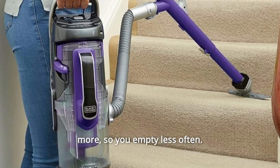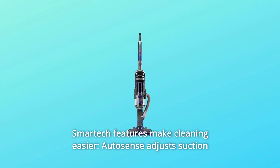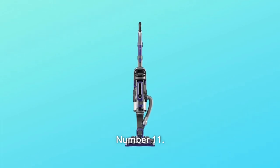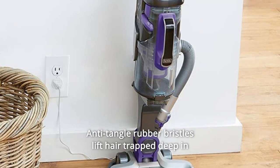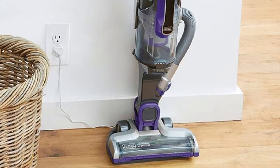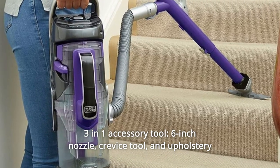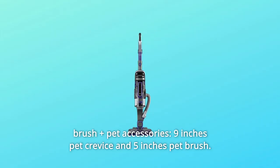So you empty less often. Number 10: Smart Tech features make cleaning easier — AutoSense adjusts suction from bare floor to thick carpet, BatterySense shows remaining battery. Number 11: Anti-Tangle Rubber Bristles lift hair trapped deep in carpets and on hard floors. Number 12: 3-in-1 Accessory Tool — 6-inch nozzle, crevice tool, and upholstery brush — plus pet accessories including a 9-inch pet crevice tool and 5-inch pet brush, and so much more.